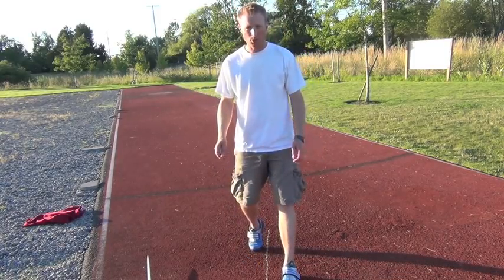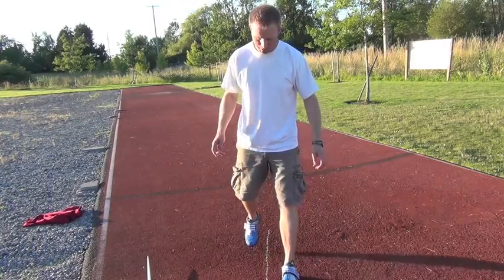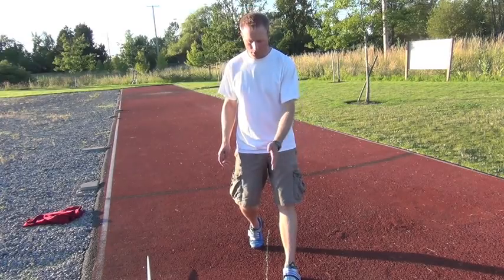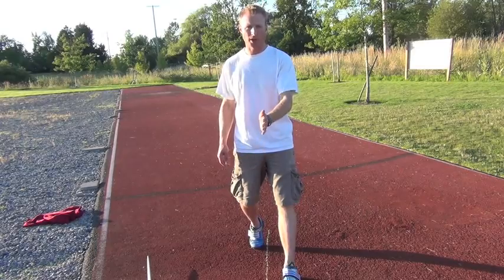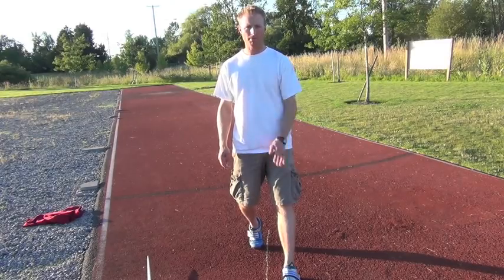Nice and comfortable — you don't want to swivel back to place that foot down. Make sure it's nice and comfortable, on the ball of your foot, knee flexed. And you can see the line runs right between my legs. This is going to be where my center of gravity is, so I'm going to make sure that I'm aware of where this line is as it goes through my torso.